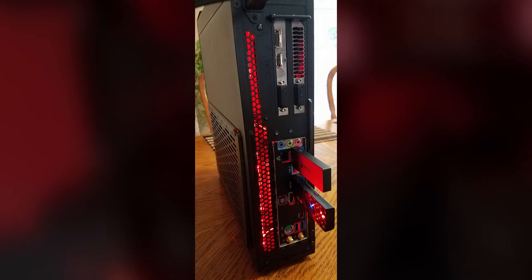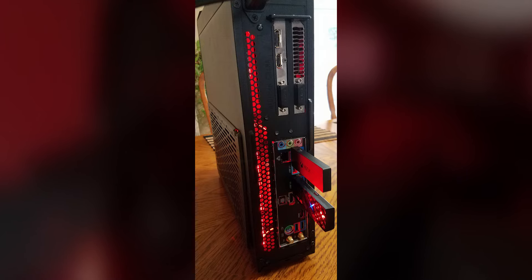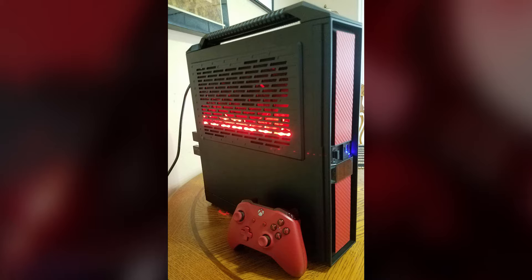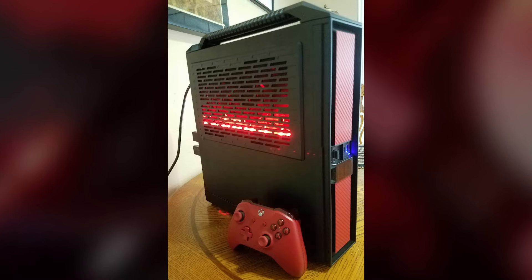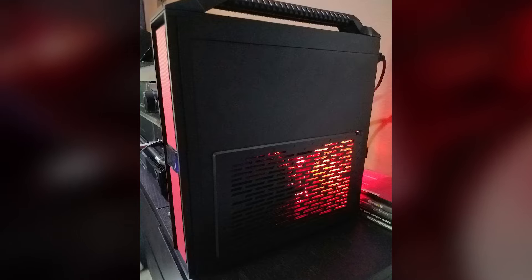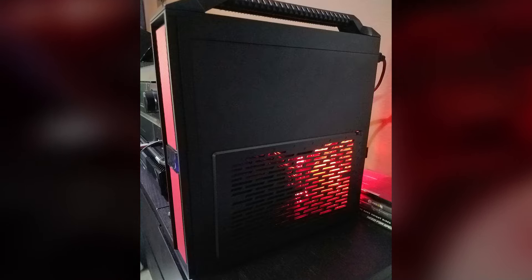For cooling he's using the Cryo Rig C7, and he tied the whole look together with some tech red LEDs from Silverstone and red carbon fiber vinyl wrap. He uses the case for LAN parties and traveling between Mexico and California, making the Silverstone Milo a great choice because it has a handle — you can just throw it in your car or your bag. Great build, great rig.